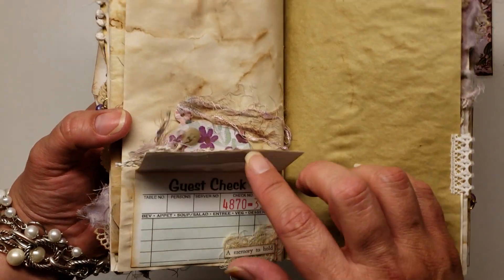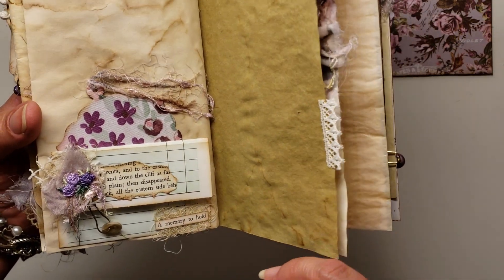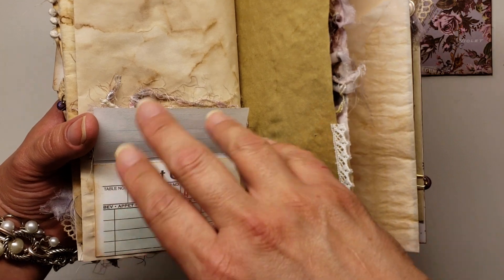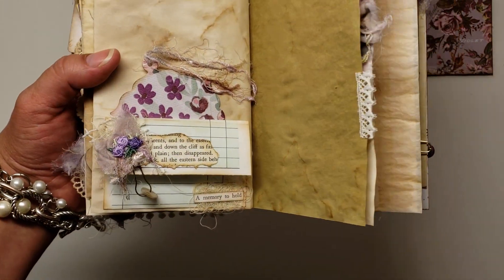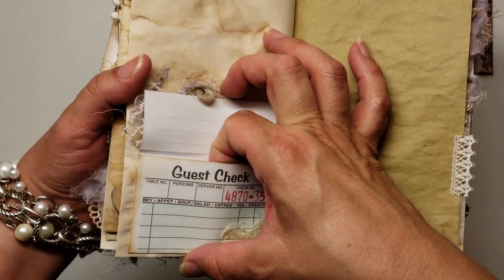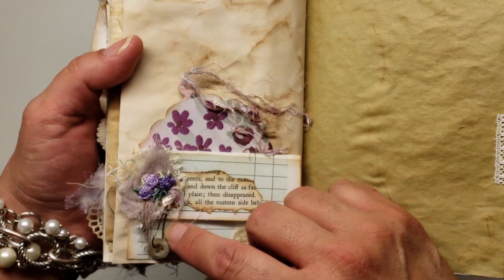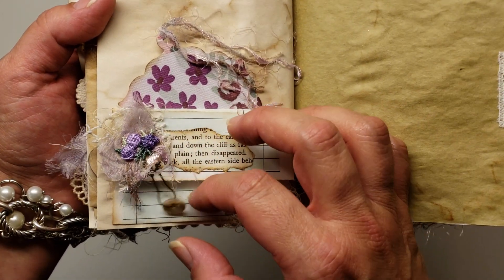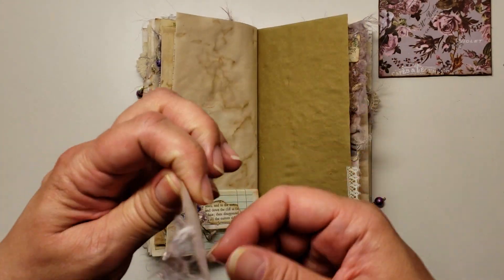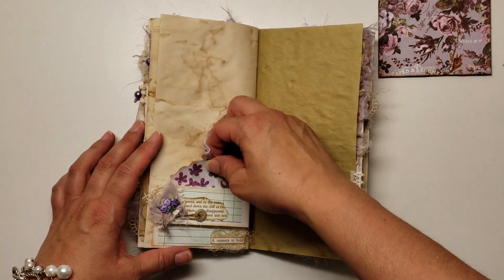Here's another one of those little pockets that I created out of a guest check — I got this idea from Angie. Angie did this in one of my journals. She did not claim to be the mastermind behind this and she did tell me who did it, I just can't remember — I'm so sorry for that. That little snippet just says 'a memory to hold,' so she can tuck something right inside here, like little ticket stubs. And then I just did another little collage with some book page, some more of that fabric from the dress, another piece of doily, some fibers, a bulb pin from the shop, and an old button. That little tag is topped off with those really pretty fibers — I love the colors in those. So pretty.